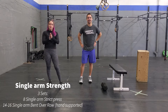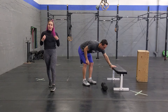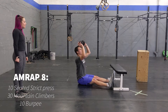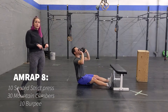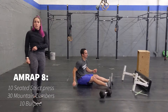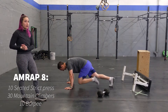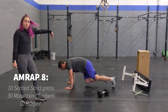Going into our conditioning: you're going to do a quick eight-minute AMRAP of 10 seated strict press — sitting like that and bringing those arms up. You can do this sitting on the ground or on a chair, it just has to be seated. Afterwards, going into 30 mountain climbers, which is really going to get your heart rate up fast. Keep your butt down for 30 reps.